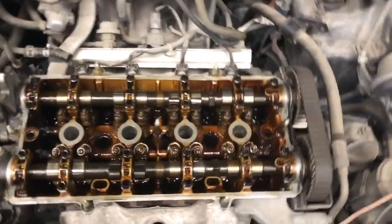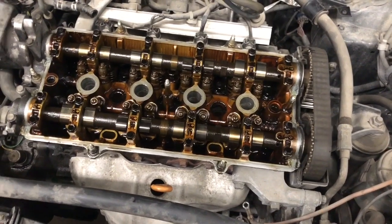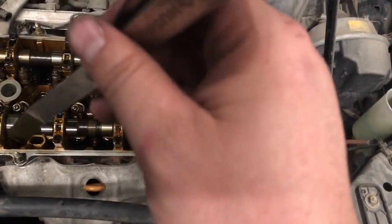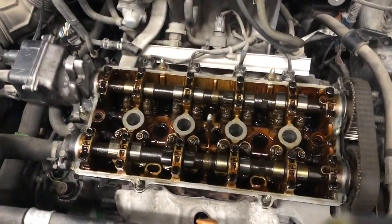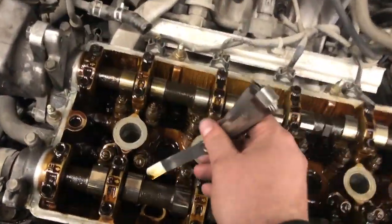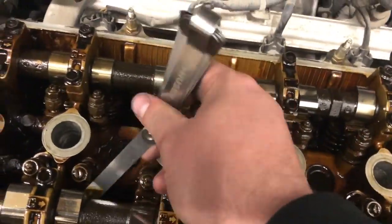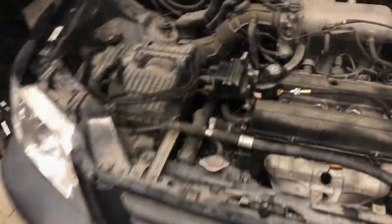So obviously we're going to start with a good valve adjustment and a compression test. Now we know that at least a couple of these exhaust valves are way too tight. We'll let it cool down — those clearances will expand and open up, giving us a more accurate reading. I could step my way up to a 0.15 or 0.16 and see which one won't fit. I'd like to set them on the looser end, at least 0.18 to 0.20 millimeters. I'm still getting drag on some of those, so now we know the issue.